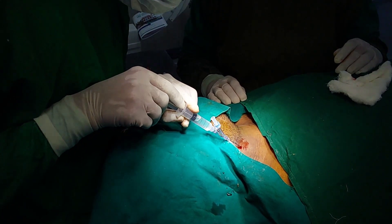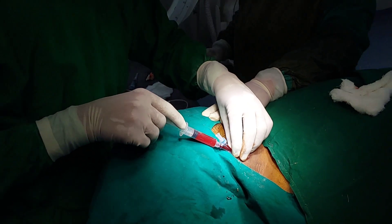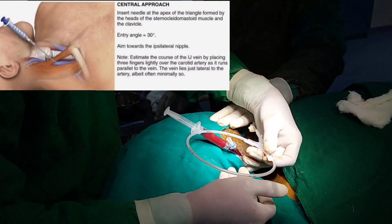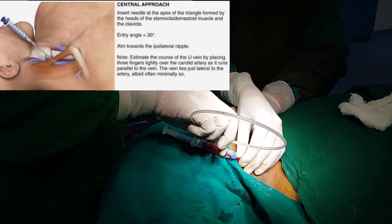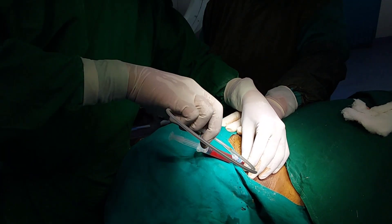Just do the aspiration. Here I am taking the entry and this is the flush — it is showing that you are inside the vein. Now make the introducer needle steady and insert the guide wire through the other port. See the moment of guide wire insertion.